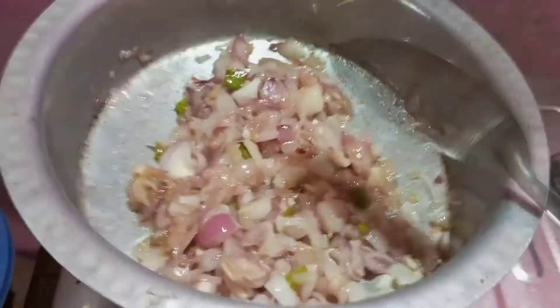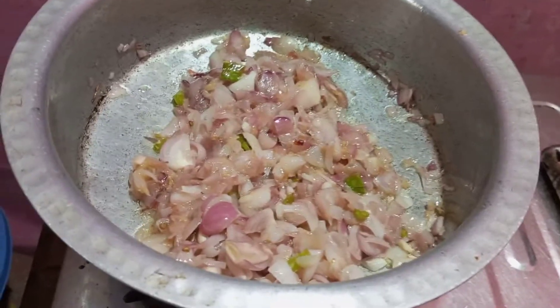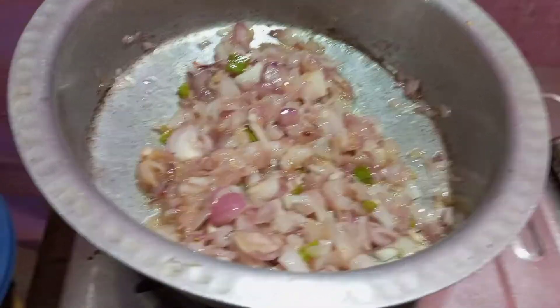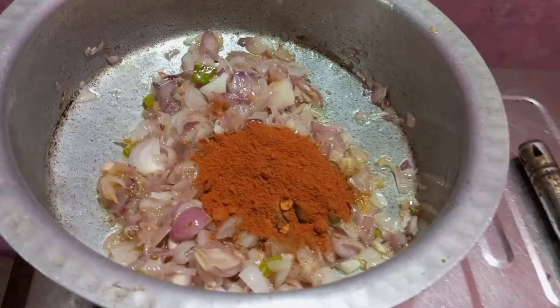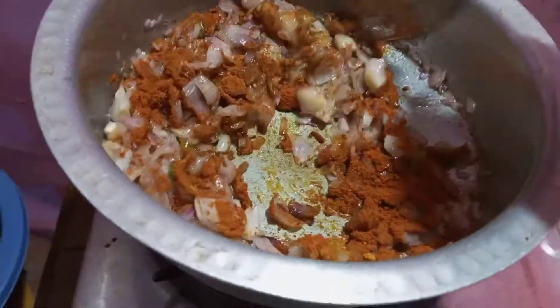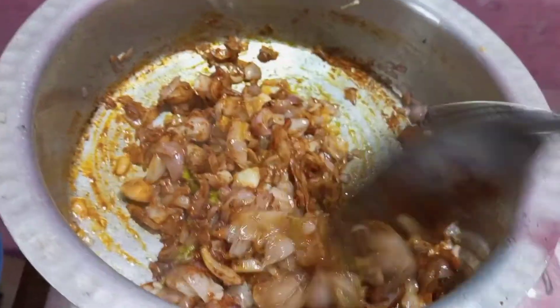Since the seasoning is cooked, we use the seasoning. We will add the seasoning.